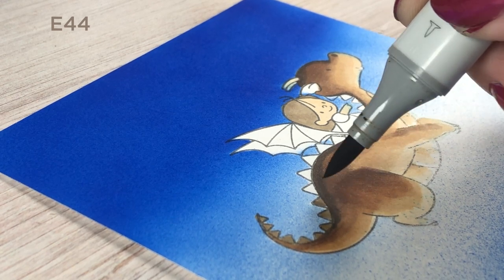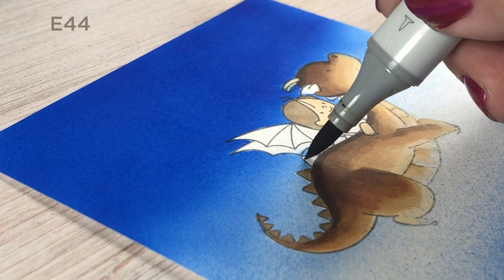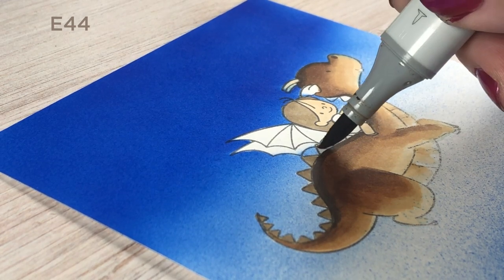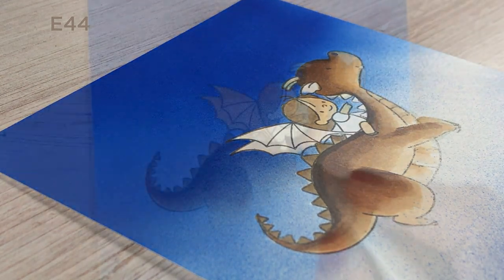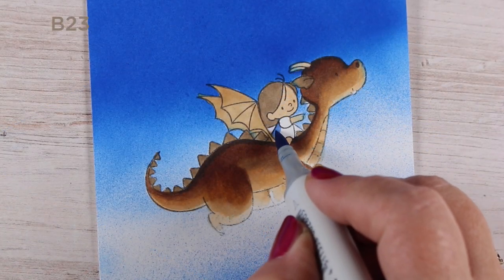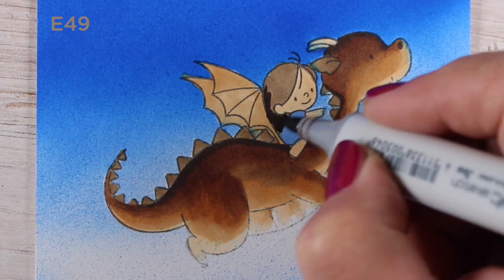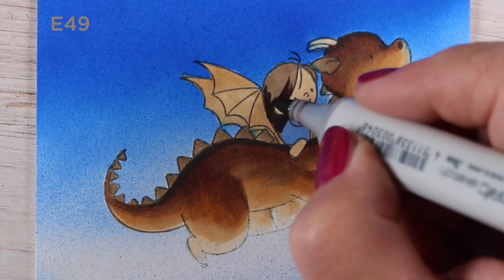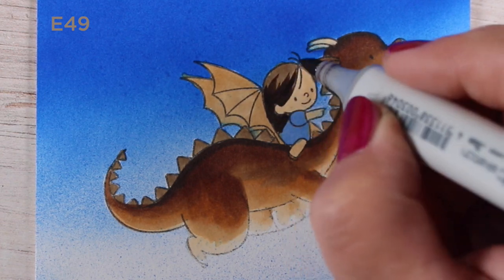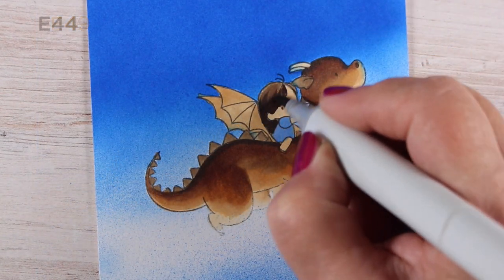I'm rotating through the different browns I have, putting the darks on the top of the dragon and the lights under his belly, as if he's being lit up from the clouds below. I'm going to put some texture into him — that's why I used that really nice rich dark color first, because I wanted enough color to push some shapes into and create the scales on him. Then I'll get to the little girl and put some shadows on her hair and that sort of thing.